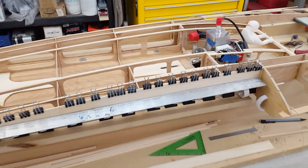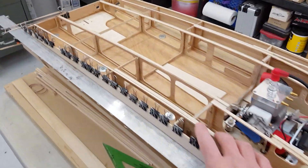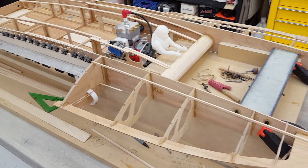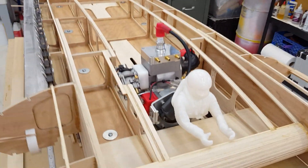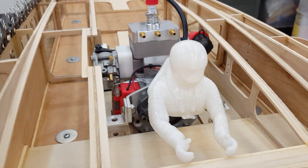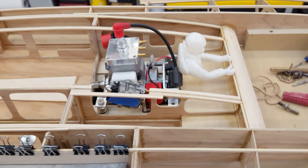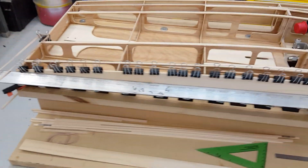Hey there, welcome back to the boat shop. We're going to talk a little bit today about installing skins because we're super close to doing that on the gasser. As you can see we've added some parts there - we've got one of our 3D printed drivers going along for a ride here. That looks about right to me; he's actually smaller scale but we'll take care of that.